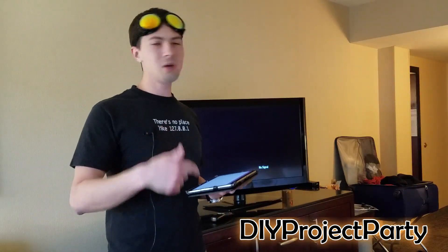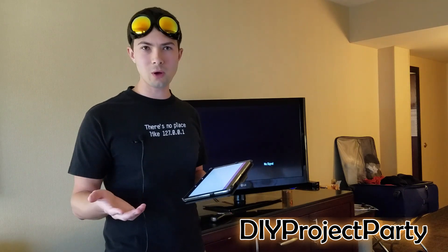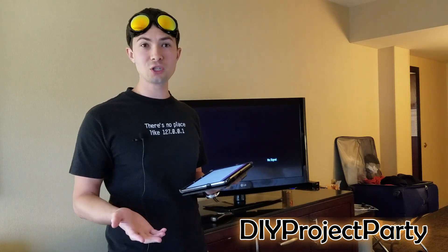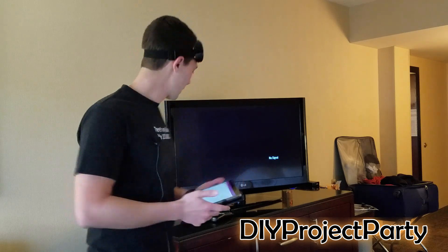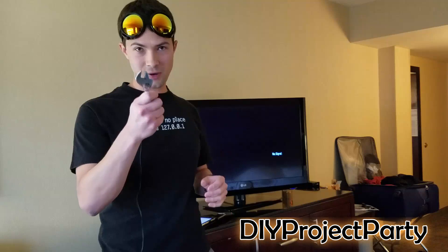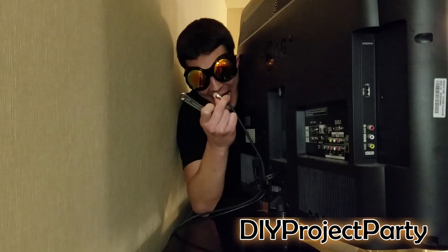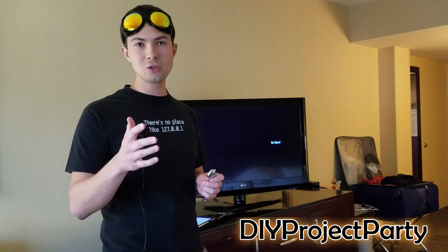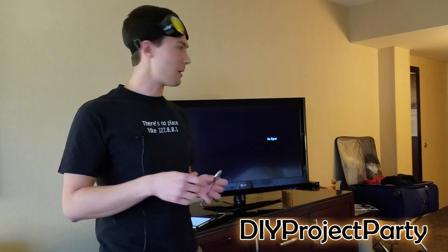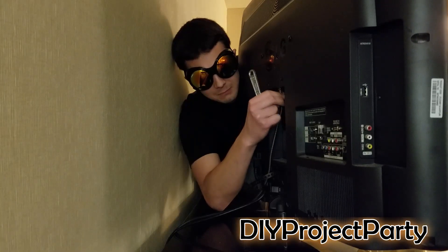Sometimes, even before you get to this point, even if you download a universal remote or bring one with you, you won't be able to use it because the hotel is restricting you from using the menu on your TV. So what I usually bring along when I travel is a crescent wrench. I go into the back of the TV and disconnect the coax cable — the coax cable is usually what limits your TV from all the features built into it. Just be sure to connect it back before you check out.